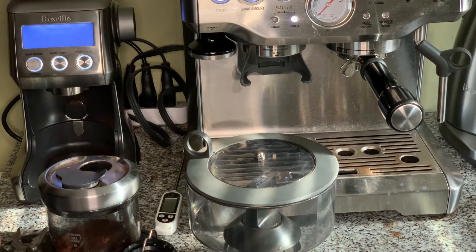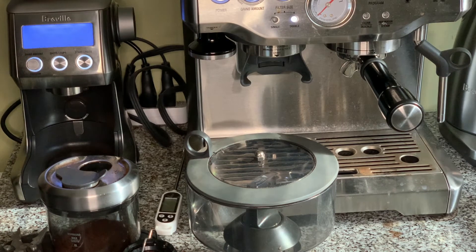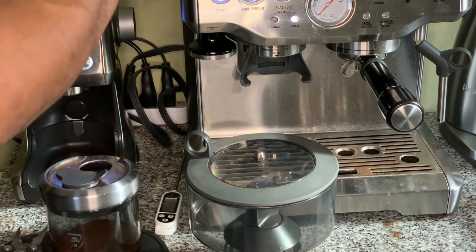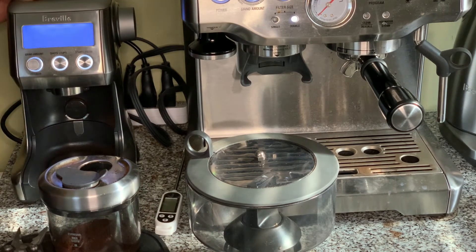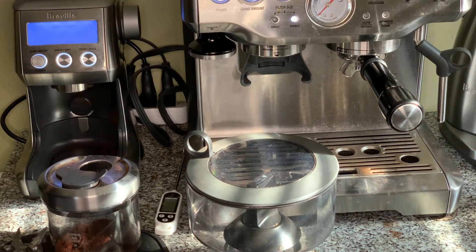I'm sure you can go on the Breville website and get those little pieces of felt — they might even sell them in a package of multiple pieces. If they don't, they should, because those things don't last if you're cleaning your machine regularly. You don't even have to clean it every day for it to fall apart. This is actually the second one — I took the felt gasket off of the Barista Express grinder and put it in here. So this is the second piece of felt gasket that has disintegrated. If they don't sell them in a multi-pack of five or six, they certainly should.